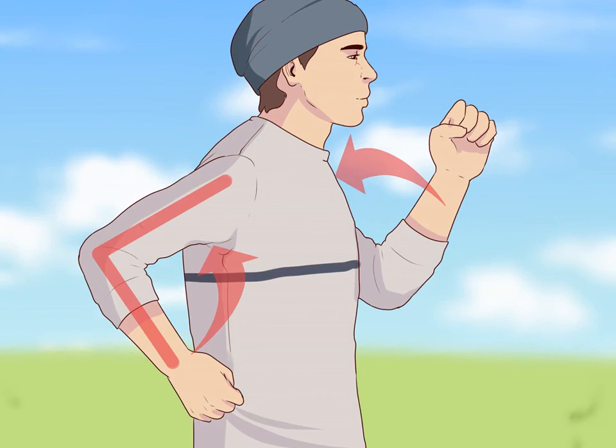Pump your arms. Hold your arms at a 90-degree angle and pump them vigorously in conjunction with your strides. This can help maintain your speed, maximize your strides, and propel you forward. Hold your hands at the midpoint of your chest, but no higher than breast level. Avoid tightening or hunching your shoulders when you swing your arms, as this can waste considerable energy and may negatively impact your stride.